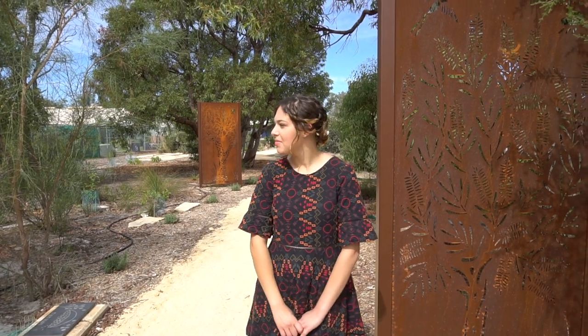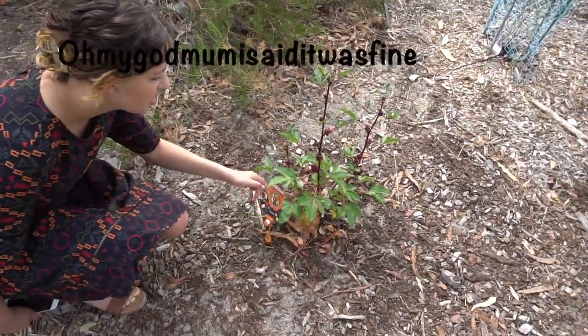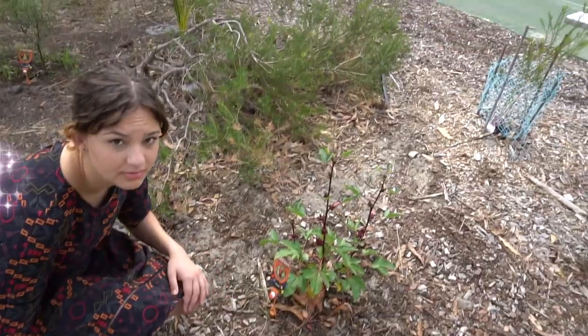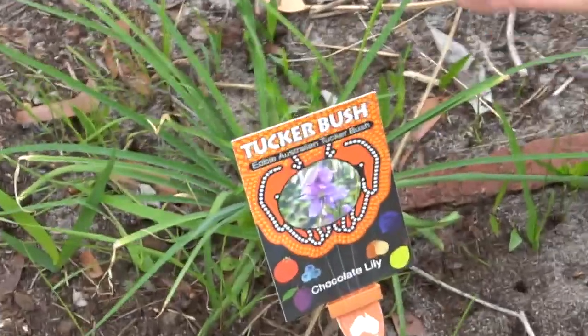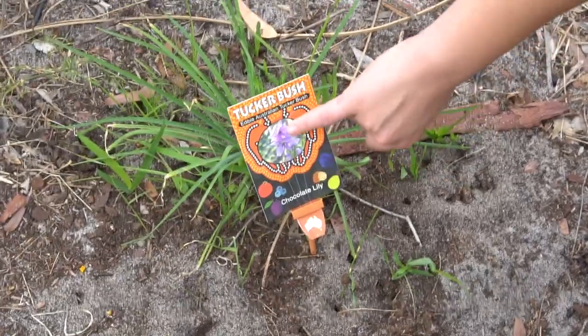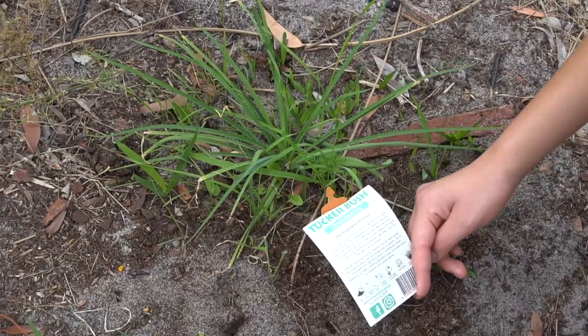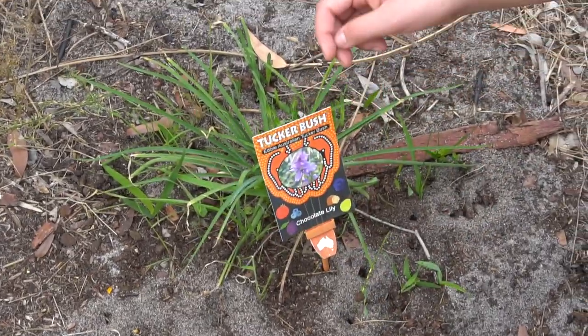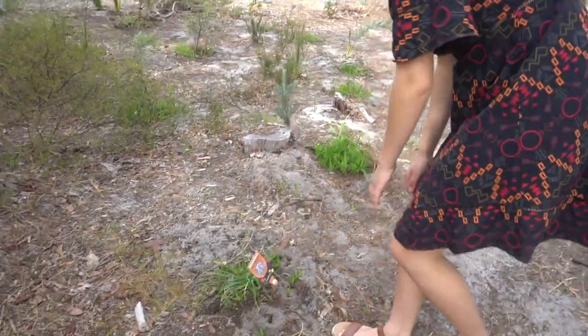We're at Bateman Primary School which has got a bush tucker garden. This one's a chocolate lily — the flowers, when they do flower, smell like chocolate. The tubers can be eaten.